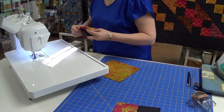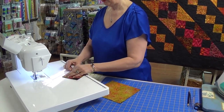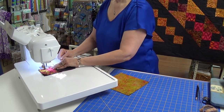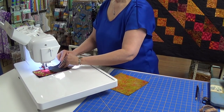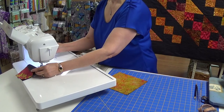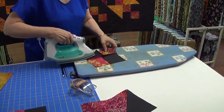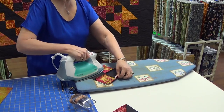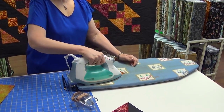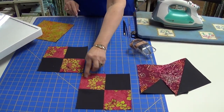Now take it, match up the seam allowance, press one left, one to the right. Make sure the other end — press it — and that is our four patch. The block takes two of these and they will go with the color corner to corner.